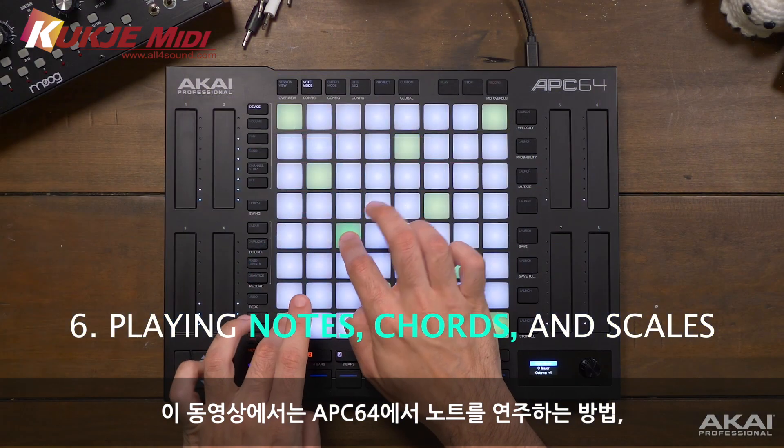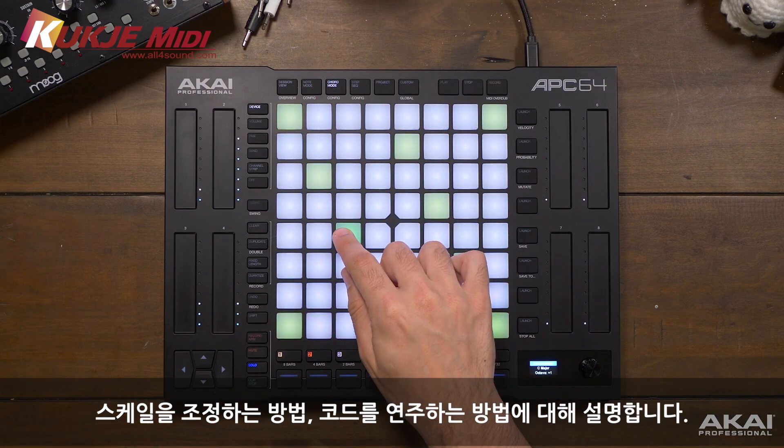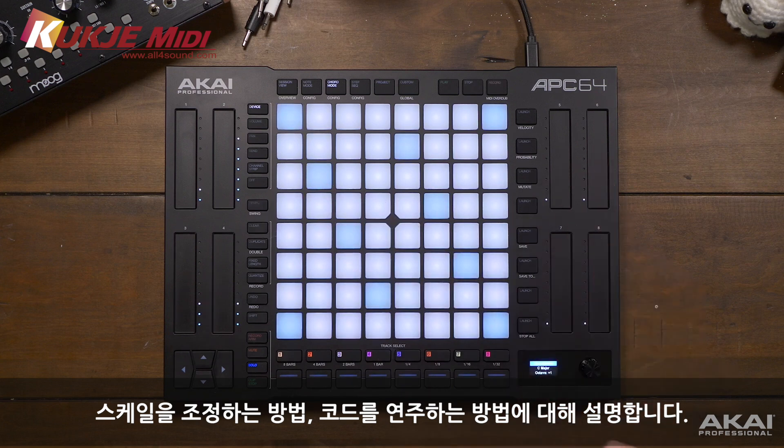In this video we'll talk about how you can play notes, how to adjust the scale, and how to play chords on the APC64.